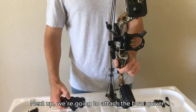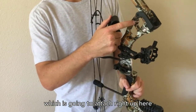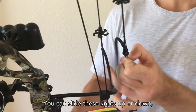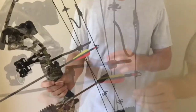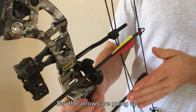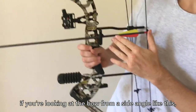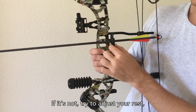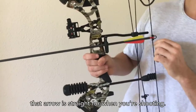Next, attach the bow quiver — it's a hexagonal shape that attaches to the hexagon in the bow frame. The peep sight is also adjustable; slide the knots up or down depending on your preference. As you start shooting, make adjustments with your pin sight. If arrows are going up, move the sight in the direction the arrow is going. Also, when looking at the bow from the side, make sure the arrow is perfectly straight. If it's not, adjust your wrist up or down to ensure the arrow is straight when shooting.